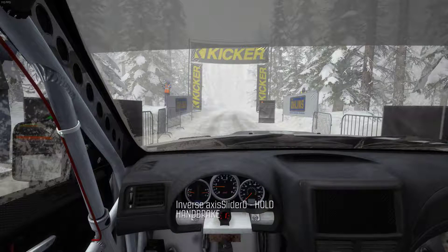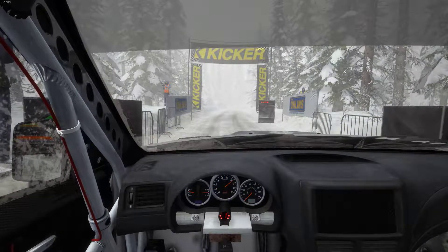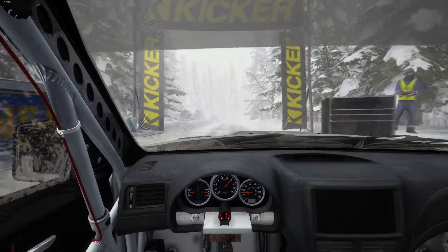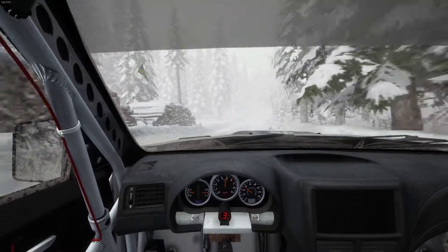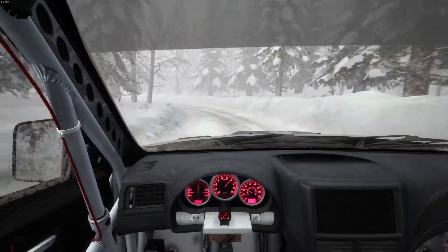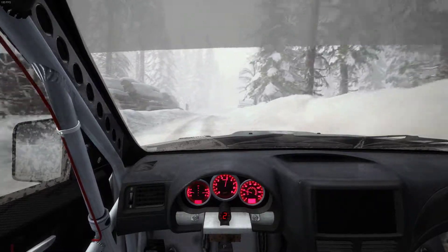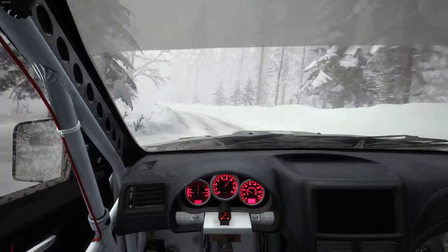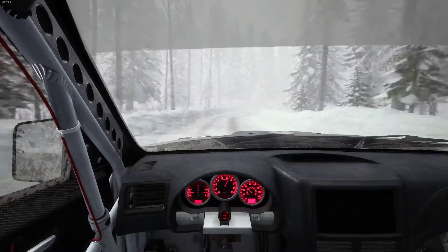All right, here we go. Stage four. Five, four, three, two, one, go. Right 5, 60. Left 2, low. It is foggy. Into right 5. That makes things interesting. Into right 4, opens over crest. And crest, 60, small crest.